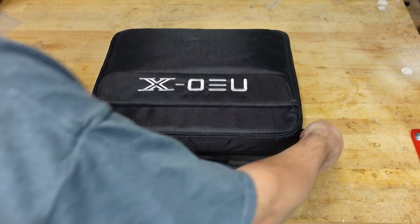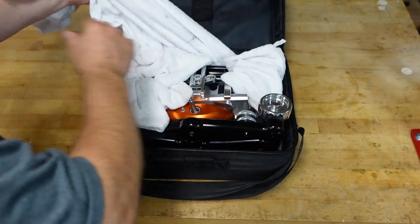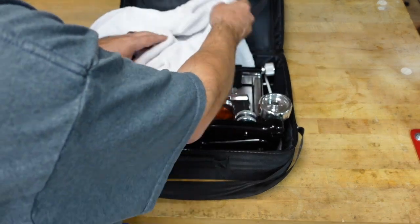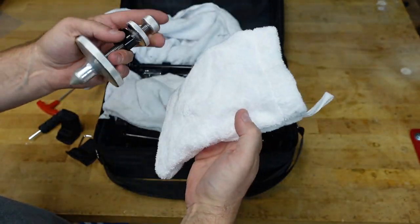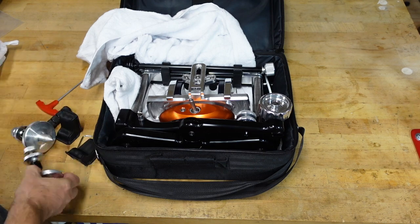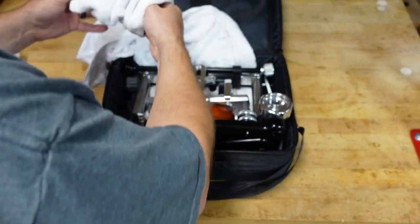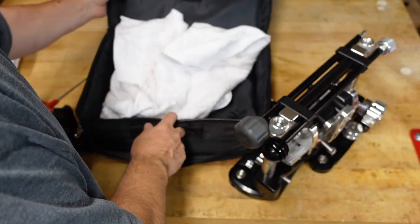Nothing in there. Alright, you ready? What do we got in here? So there's like little pouches — I don't know if they'll all come like this. Okay, there's the feet. Little terry cloth bags — hopefully they come with them, I kind of like these little bags. There's a wrench.